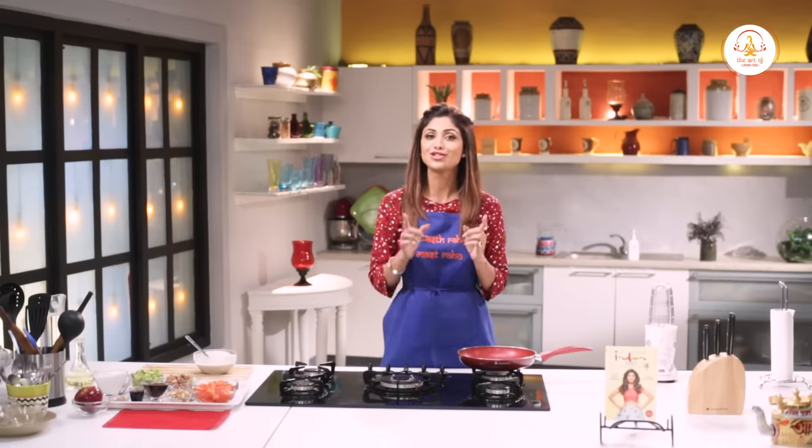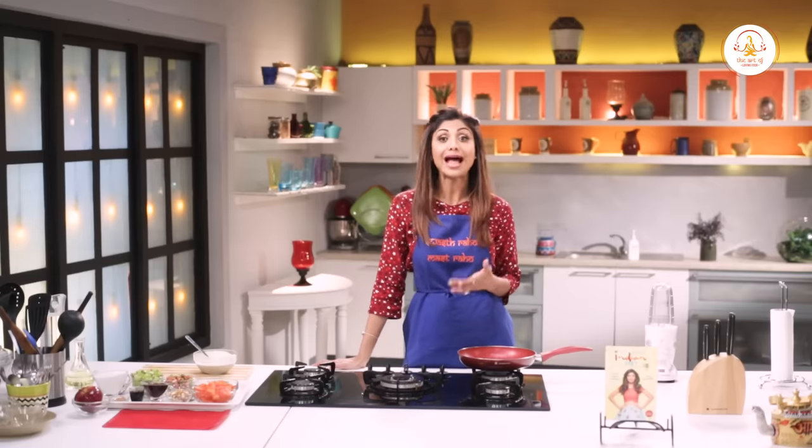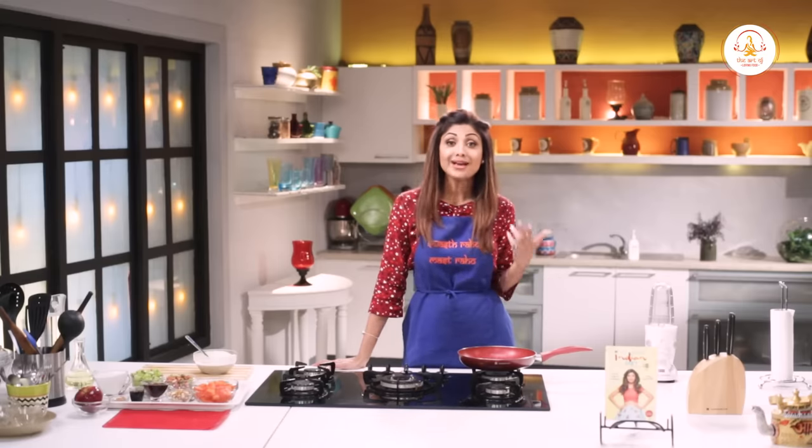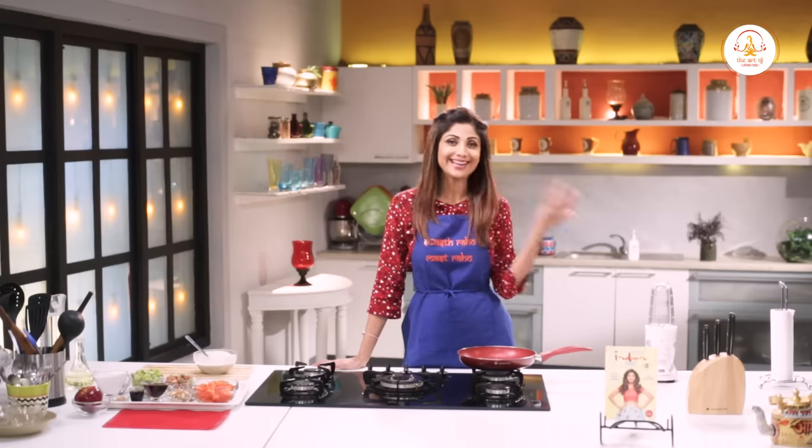This is my fruit and nut chia salad. It is a quick and very easy way to get nutrients into your body. Chia seeds are not only high in omega-3 fatty acid, fiber and protein. The papaya and pomegranate are rich in antioxidants, which is excellent for skin and internal health.